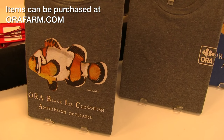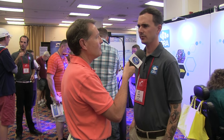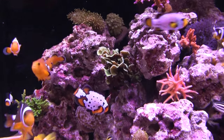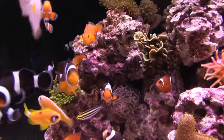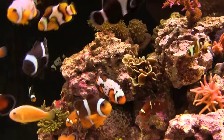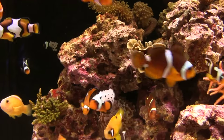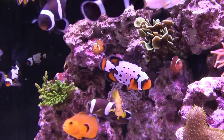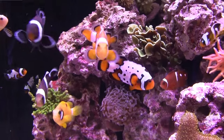How did you arrive at the black ice, ultimately? It was a very simple cross, actually, initially. We crossed the established black Ocellaris variety — the Darwin Ocellaris — with the snowflake, which we had been breeding for years prior. The combination of the two traits produced a fish that looks a lot like a snowflake, but there's more black on the fish.